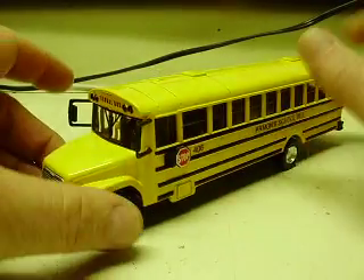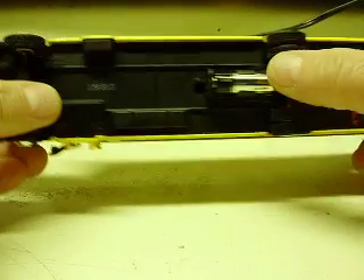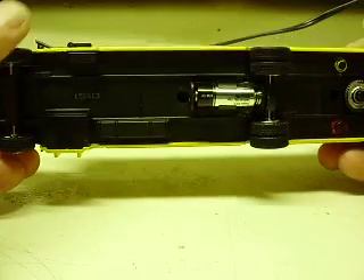It is die-cast metal, has a plastic bottom, rubber wheels. There you can see the battery on the bottom — easy enough to change.